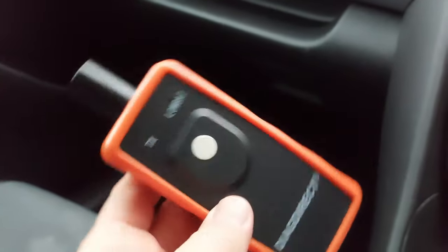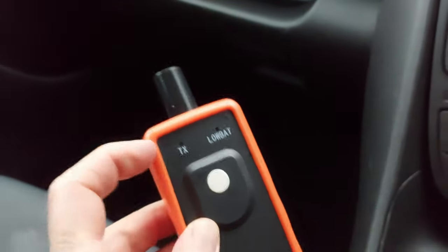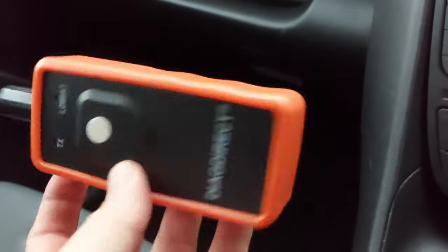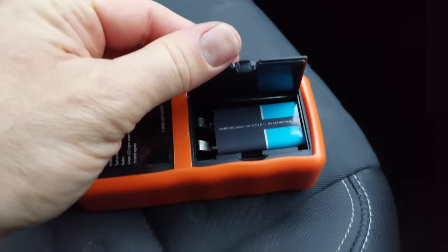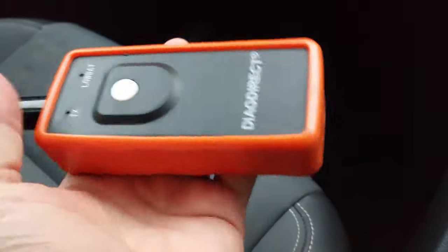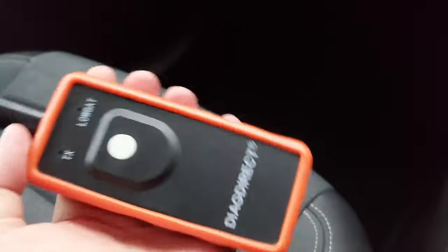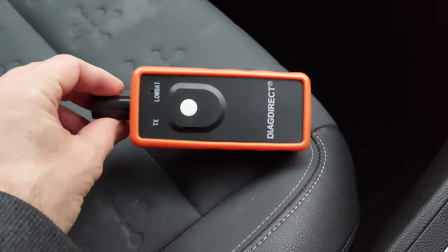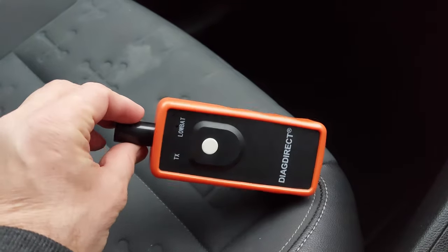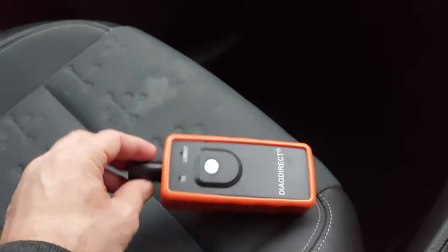Here we go — this is the seven pound tool. TX means transmit obviously, and low battery means low battery. It takes one of these nine volt batteries in the back. It was seven pounds something, so we'll give it a go. First of all I've got to go outside in the rain and check all the tire pressures are right before I start messing about with this thing.